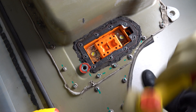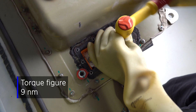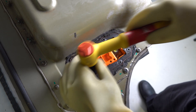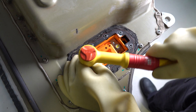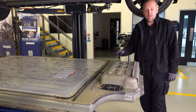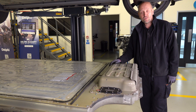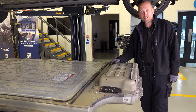Then we're going to torque to nine newton metres as per the manual. The only bit that remains to do now is to fit the cover and seal it all back up. That's the cover fitted and sealed and the securing bolts torqued to two newton metres. All that remains now is to raise the battery and refit to the vehicle.